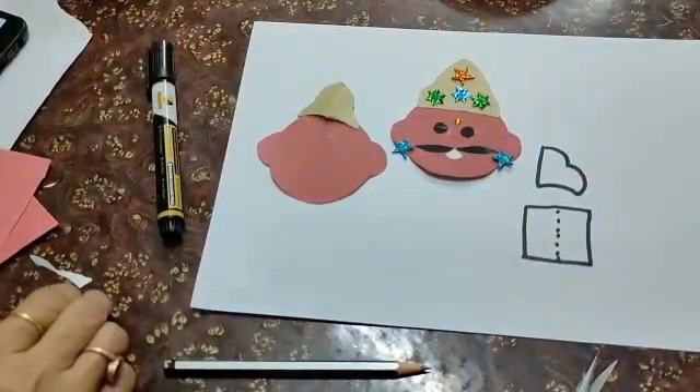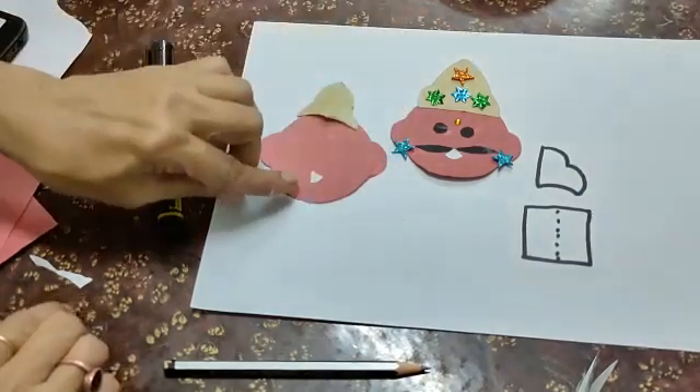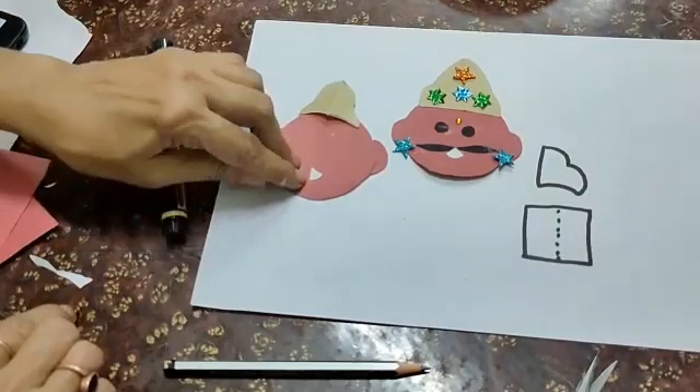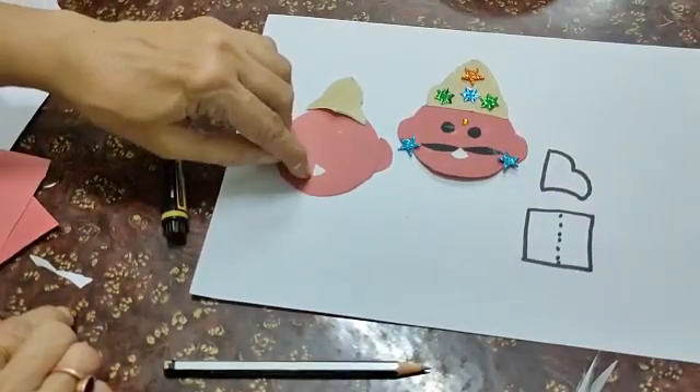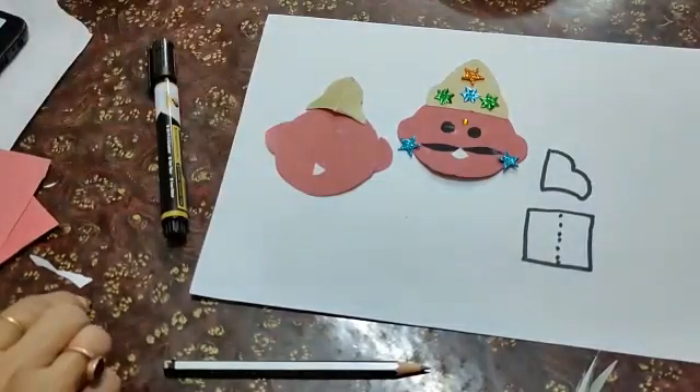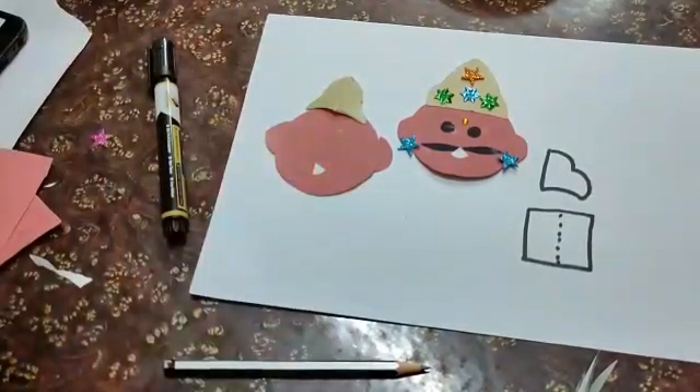For the mouth, take a triangle shape. Make it a triangle shape and ask your mama to cut like this. In this manner, Ravana's face is ready.